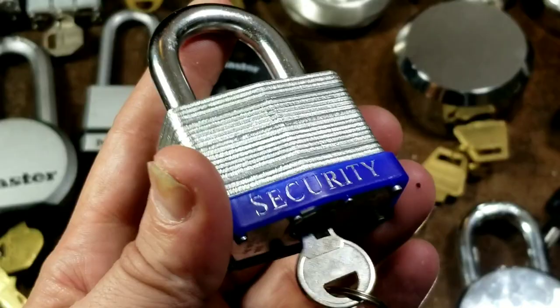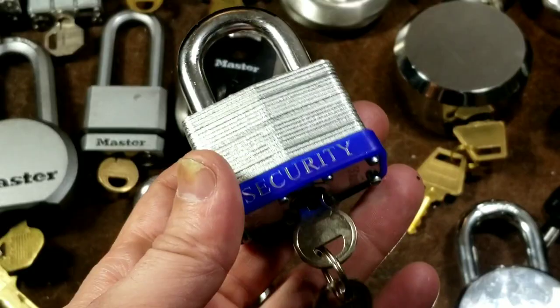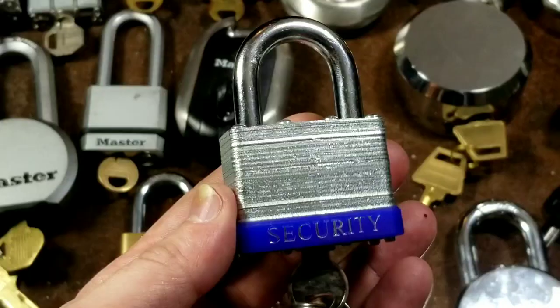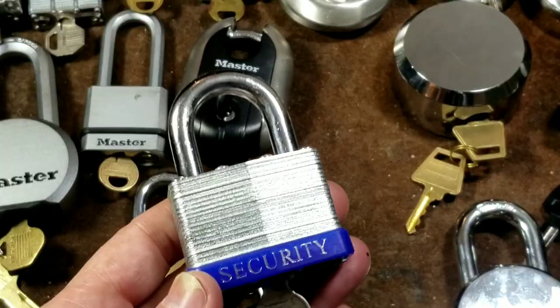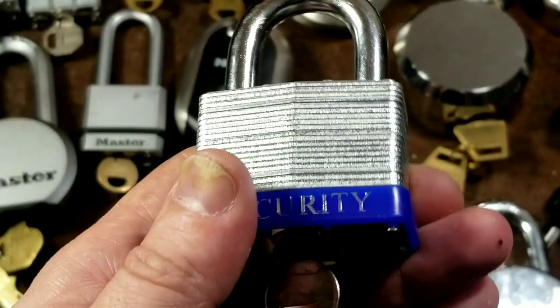Caddis Maximus here with a review, quick comparison, and a little test of the Harbor Freight laminated steel padlocks. These are sold for ten dollars for a three-pack and they have unbelievable reviews on Harbor Freight's site. All the comments say 'heavy duty and secure lock' — that just isn't the case. I think most people assume all locks are created equal, which is a complete falsity.